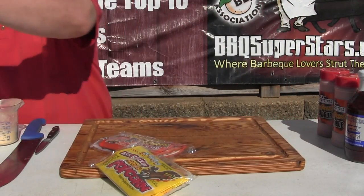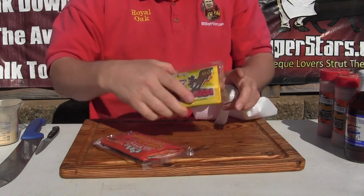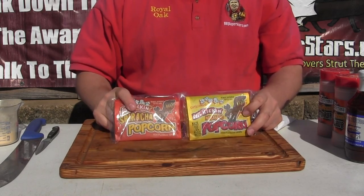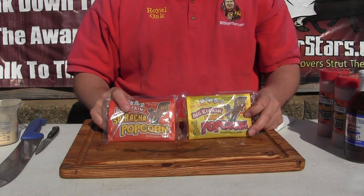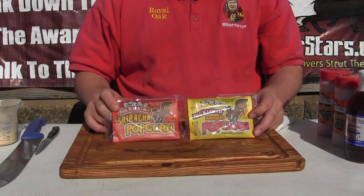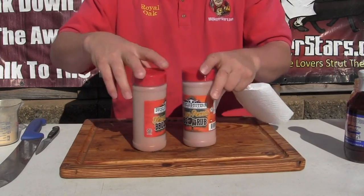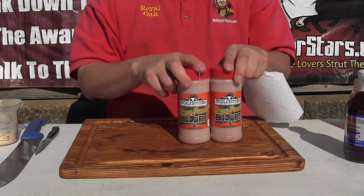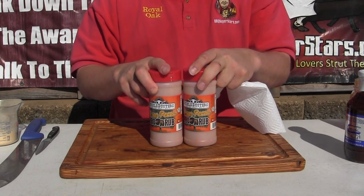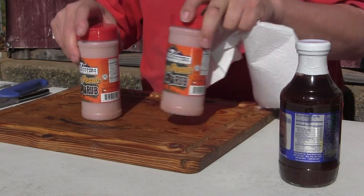Before we get started this morning, I want to mention that Kick-Ass Habanero and Kick-Ass Sriracha hot sauce is really some good - get some at Barbecue Superstar. And Sucker Busters, we've got the full line with fast shipping. Go to BSN and get yourself some Sucker Busters, we've got about 10 flavors.